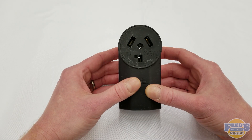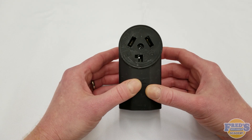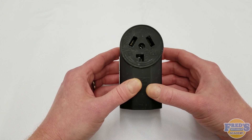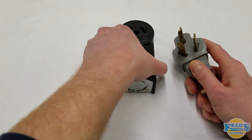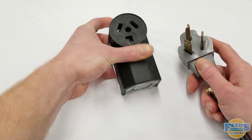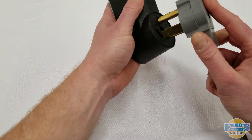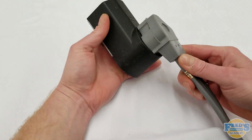This 240 volt, 30 amp outlet is commonly found in laundry rooms using electric dryers and should never be used on an appliance that will draw more than 30 amps. Here's your three-prong cord that would accommodate the three-prong outlet — we can see here 'L' for laundry. Turn that over and that's how they would pair together.